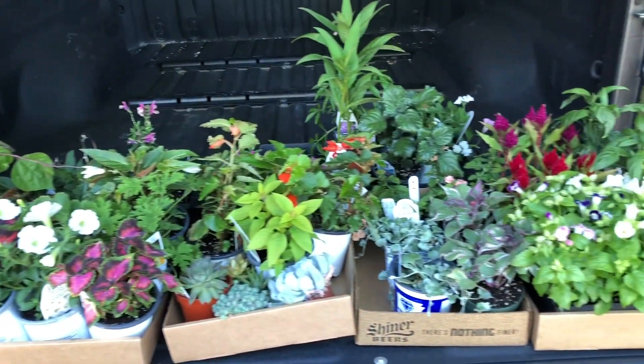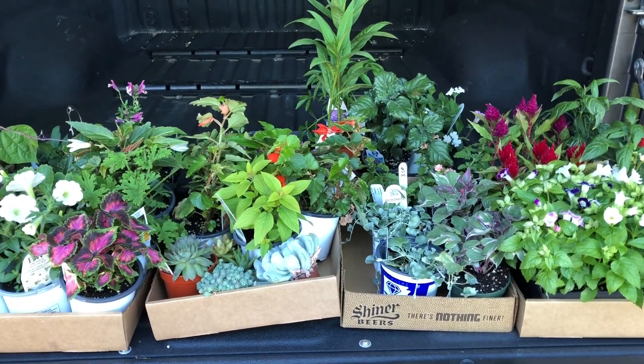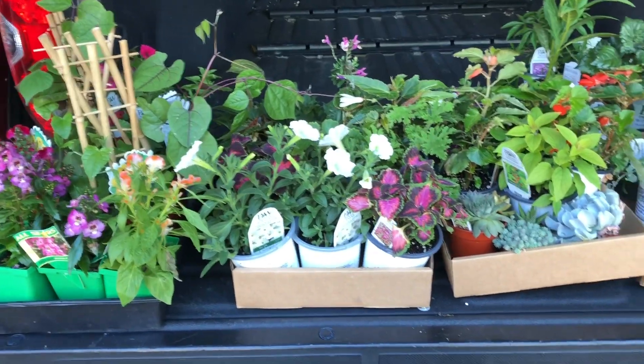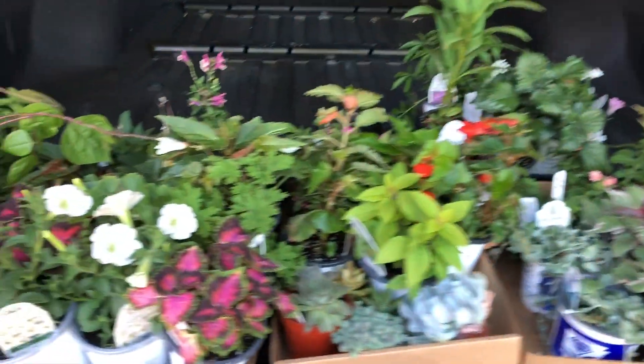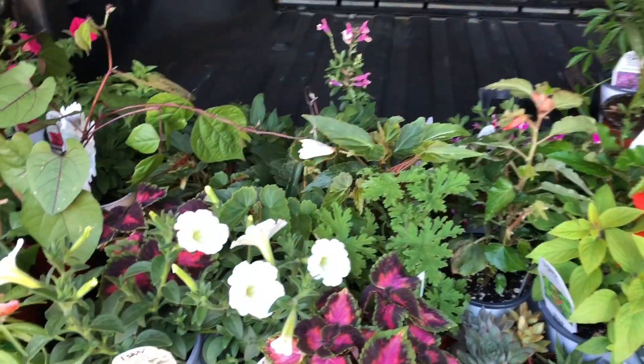Here is my plant haul for this year's garden. Now, this is not going to be everything I need, but this is going to be the bulk of everything I need. I thought some of you might want to see what I picked up this year and my thought process behind some of this stuff. So let's just jump right in here.